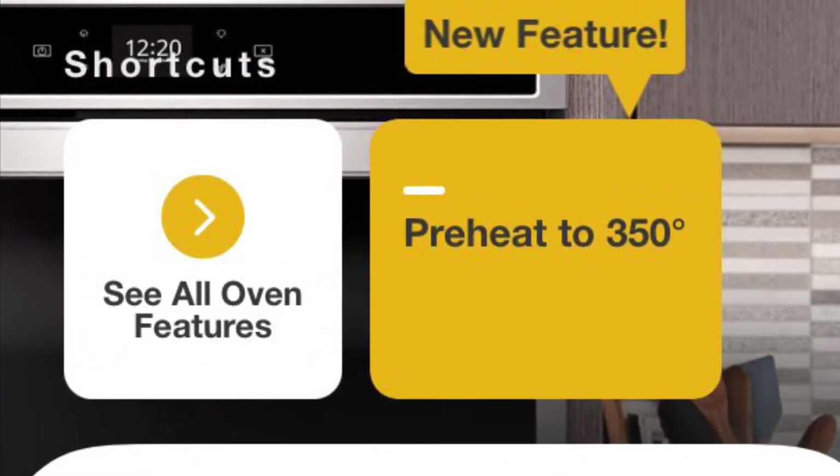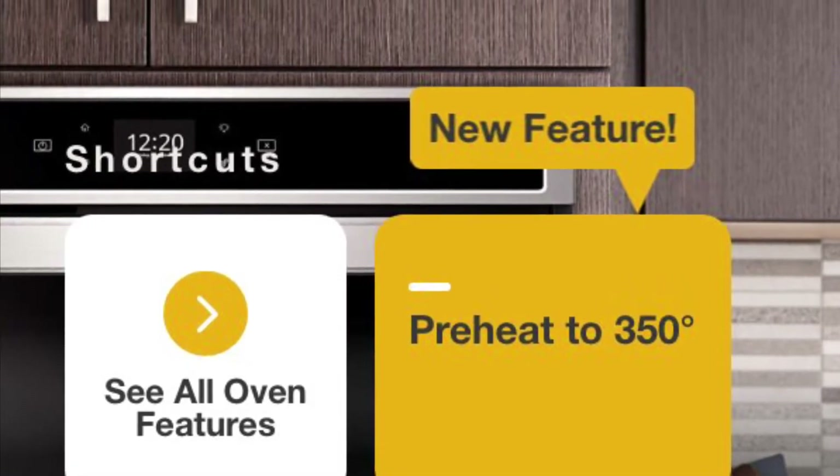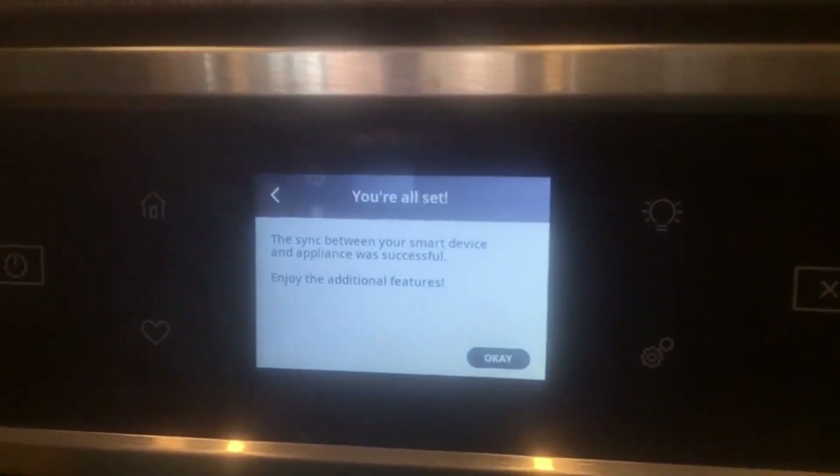Yes, folks, I can turn on my oven to preheat on my cell phone now. I think I have to be on my Wi-Fi network, I'm not sure, but never mind that. Look at that. You can just see. I did it.